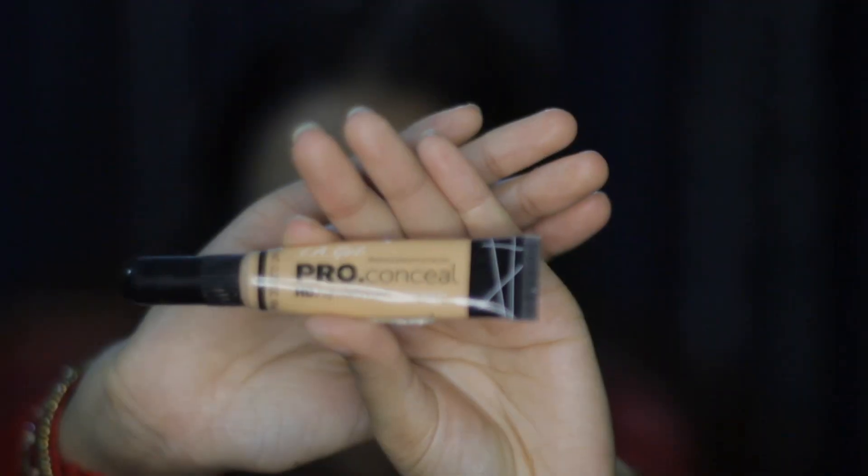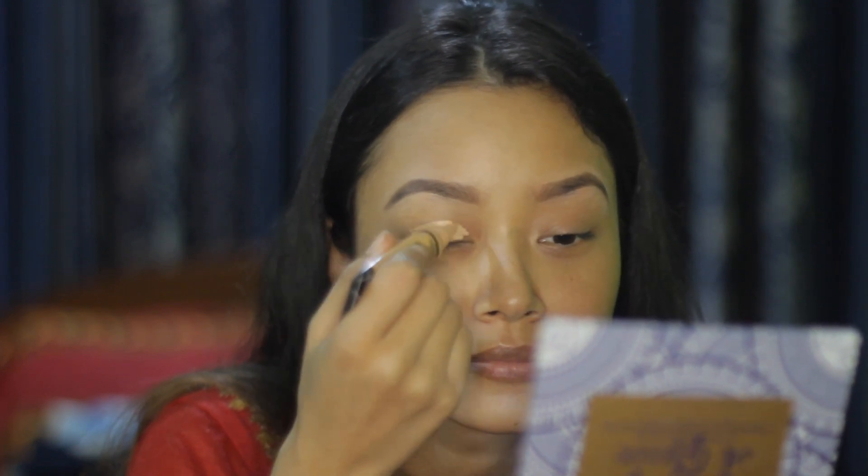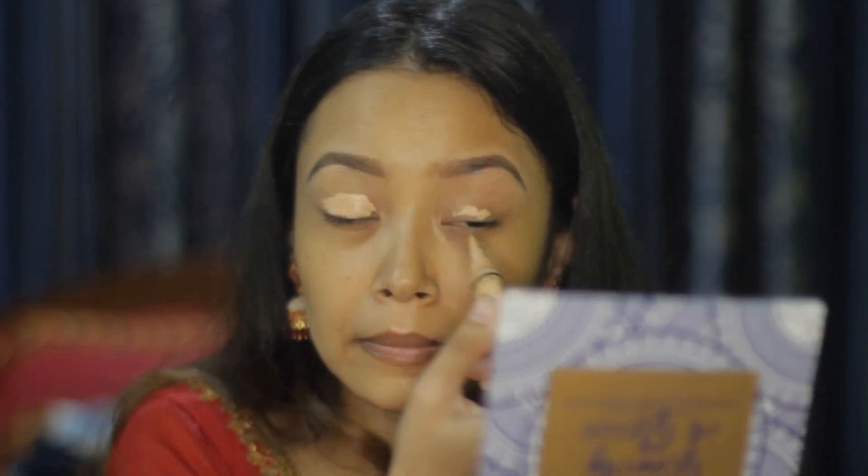So let's get started. First of all, I'm using the LA Girl Pro Concealer as a creamy base and I'm priming my eyes with it. Also, you can see that I have already done my brows.